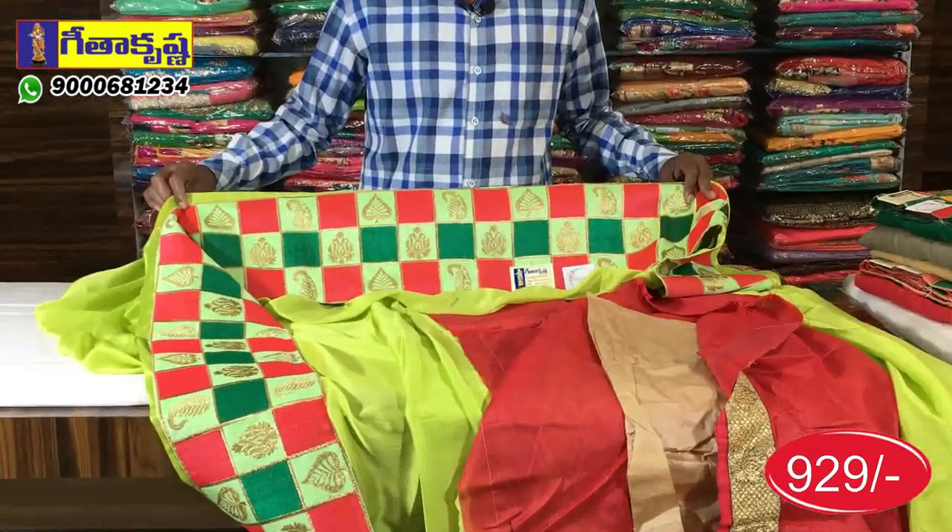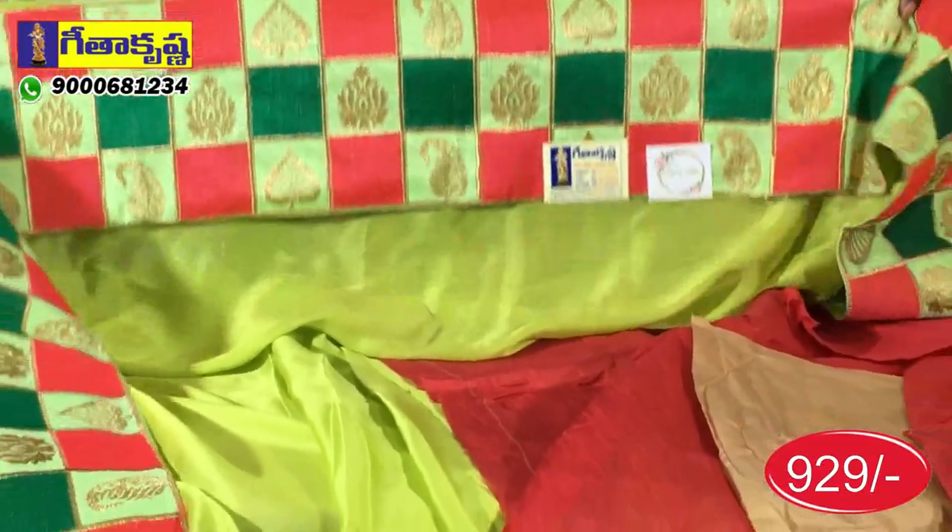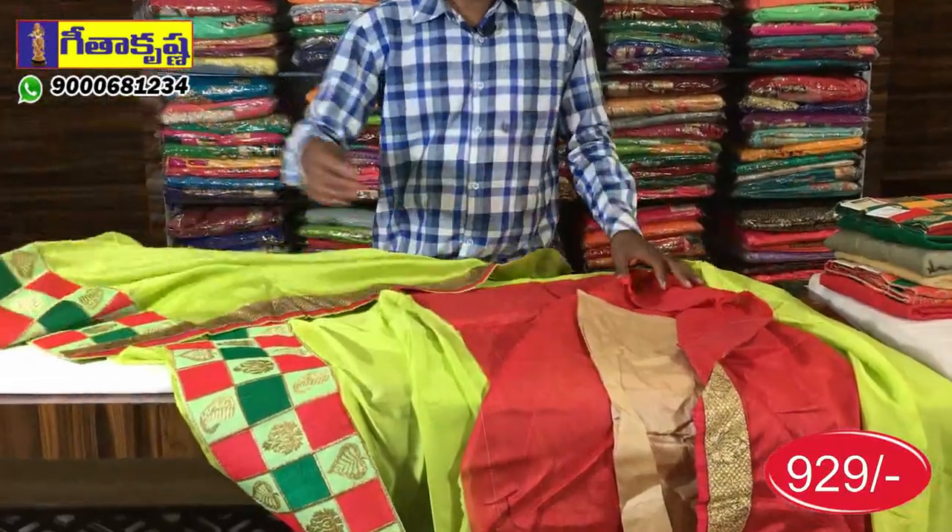The Pista Green combination is a pink and green color. In the checks pattern, we have fillings, leaves, floral, and mango style design. The pipe is a tomato pink. This combination comes with a blouse.